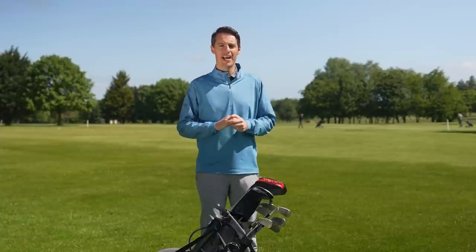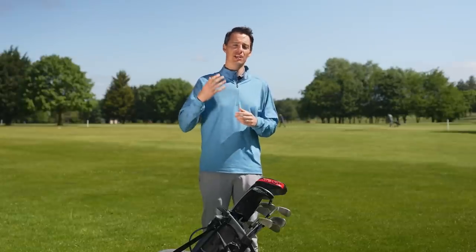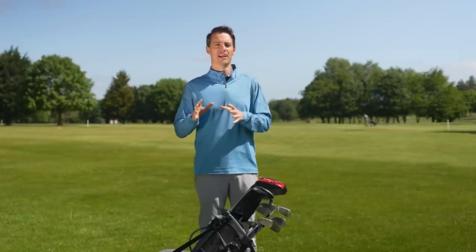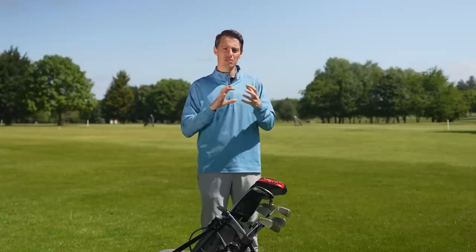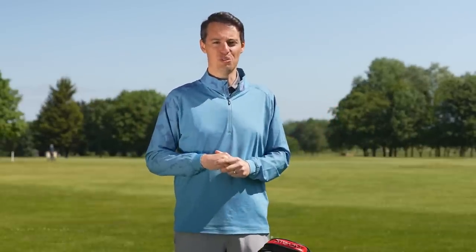Last but not least is the golf ball — Tiger uses the Bridgestone Tour B XS. He's been a Bridgestone staff player for a number of years, and this is a new ball for 2022 that Tiger had significant involvement in developing. He wanted more speed but also more feel around the greens, and Bridgestone delivered that through changes to the technology. It's available at retail in a standard version and a Tiger-stamped version with his play number one, for just under $50 a dozen.